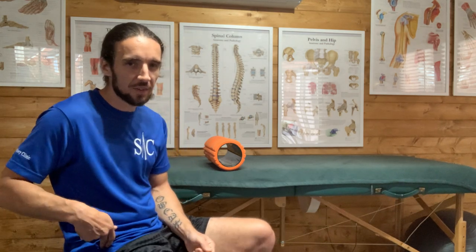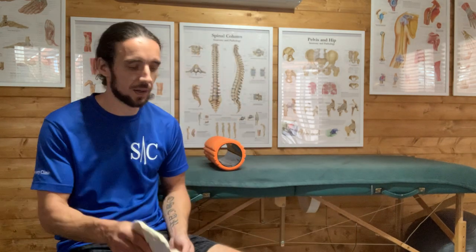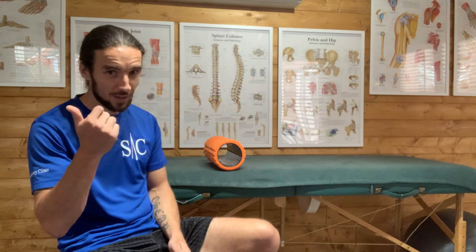The issue is with the TFL — leave the band alone. You can't do anything to that band even with a scalpel. Treat the muscle that uses it as a tendon, and that's how you get out of this pain relatively quickly. I do a lot of this type of treatment and you can get over runner's knee pretty fast.